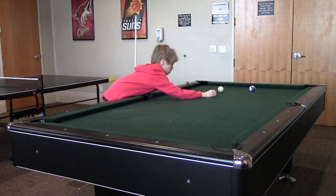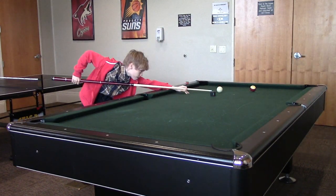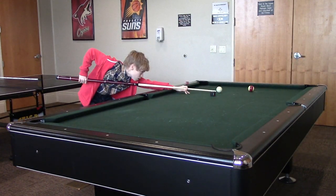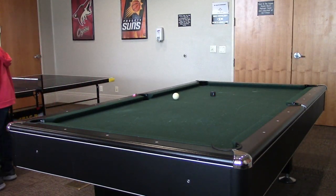If you're one of those people who always practice draw shots but still cannot master them, this video may be for you. Today I'm going to look at the top three mistakes that people make when they try to draw the cue ball and how to prevent them.